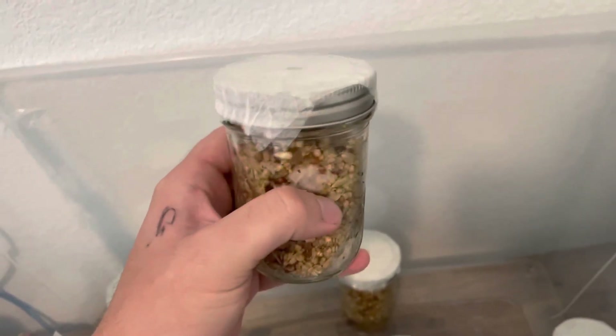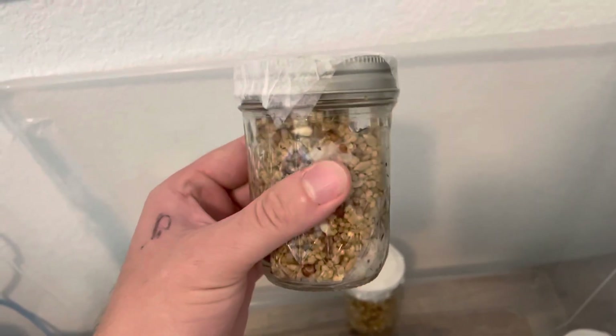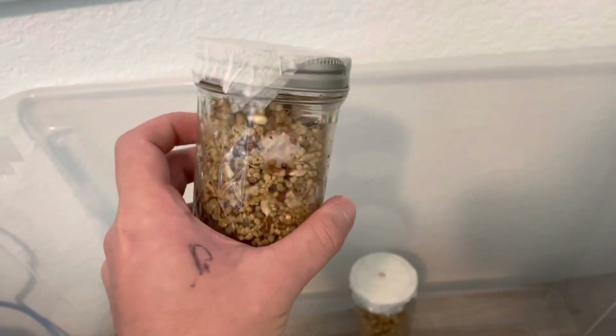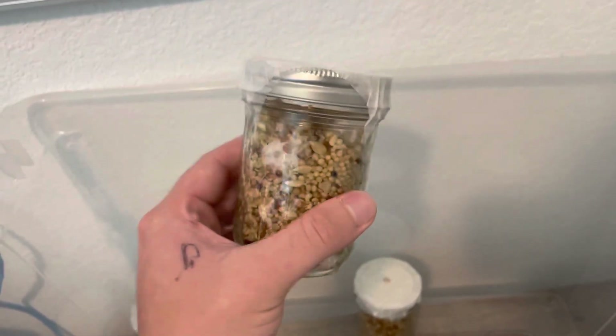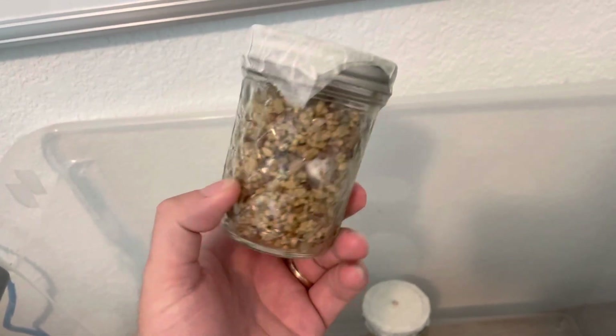This whole process is largely centered around stopping contamination, which is the number one killer of spores colonizing for fungi. This wild birdseed was cleaned — bad seeds, not helpful to this process, were removed and sorted out.